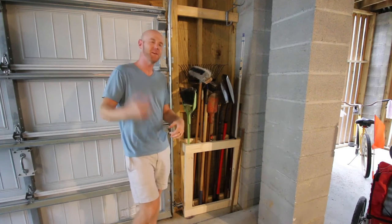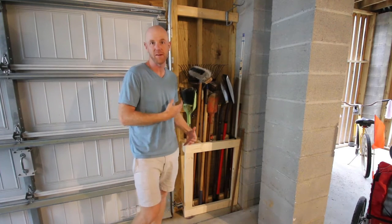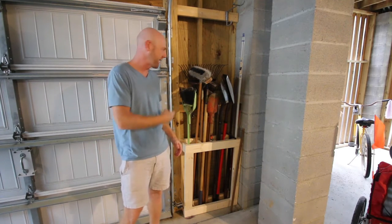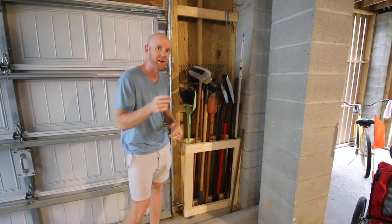What's up everybody? Today's video is on how we made this DIY wall-mounted yard tool organizer. This thing is a great project for fall — we've got leaves falling, all sorts of cleanup that needs done, and we need our yard tools organized. It's very sturdy and it can be mounted anywhere in your garage. We're going to show you how to do it right now.